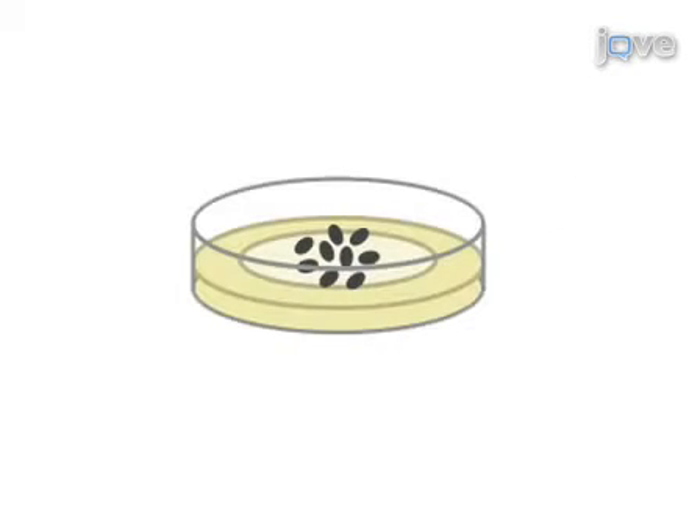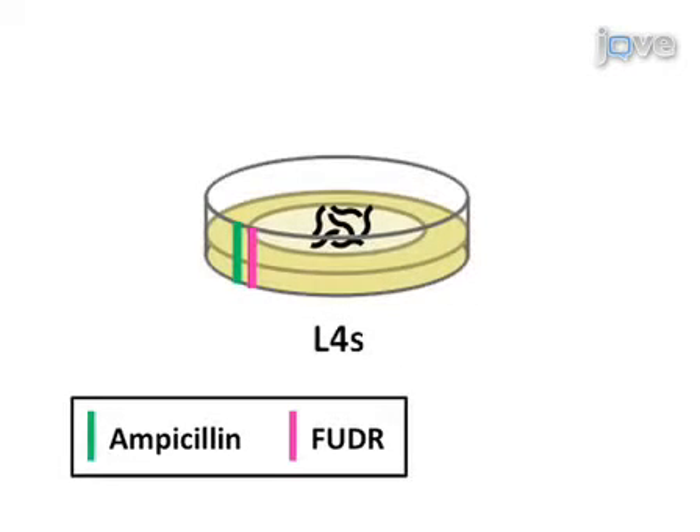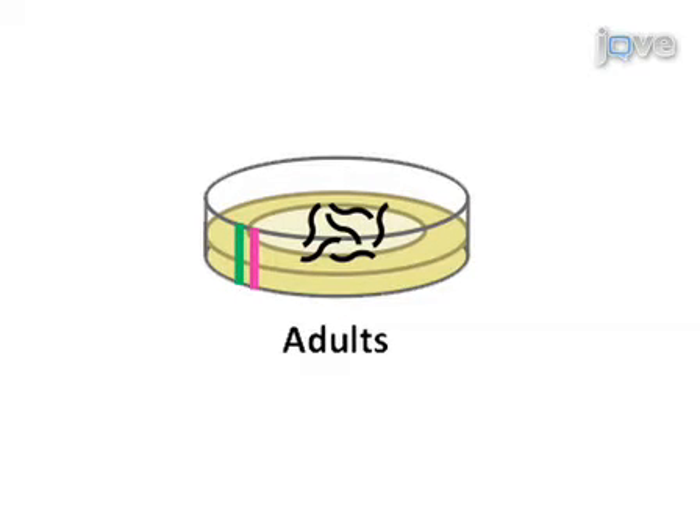Over the next two days, worms hatch from these eggs and grow to the L4 larval stage. The L4 worms are transferred to new NGM plates containing ampicillin, to prevent live bacterial contamination, and FUDR, to prevent reproduction, and allowed to develop into adults.